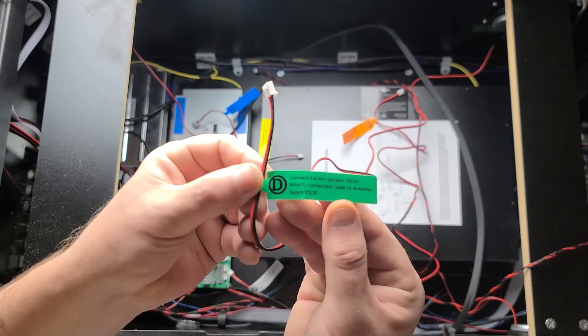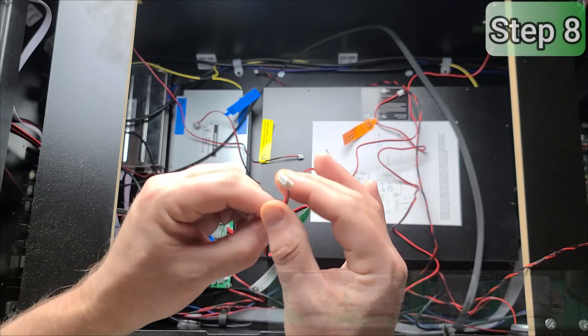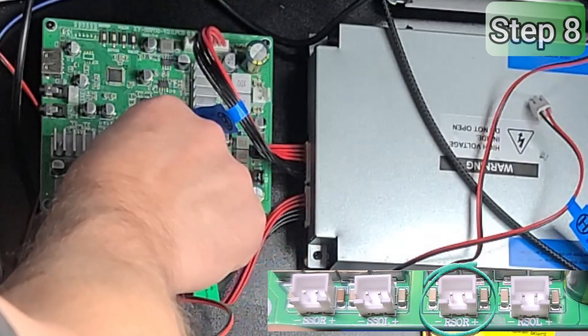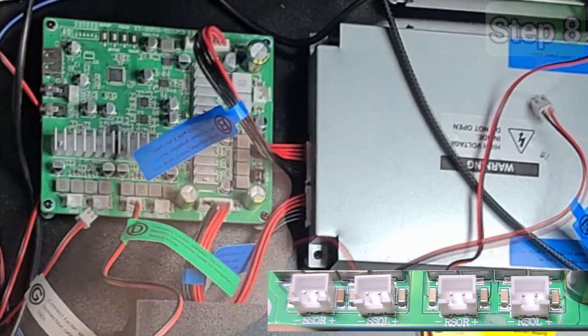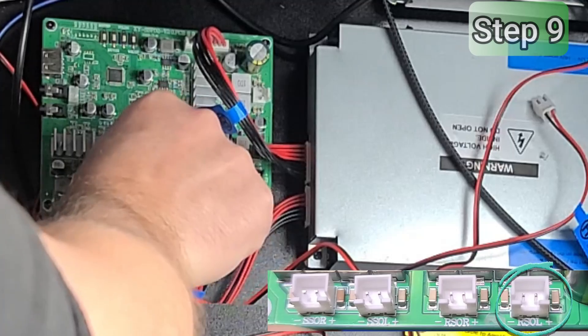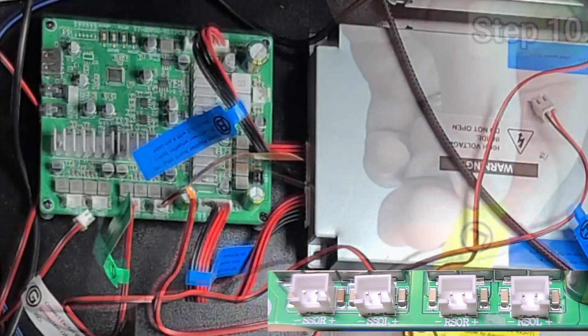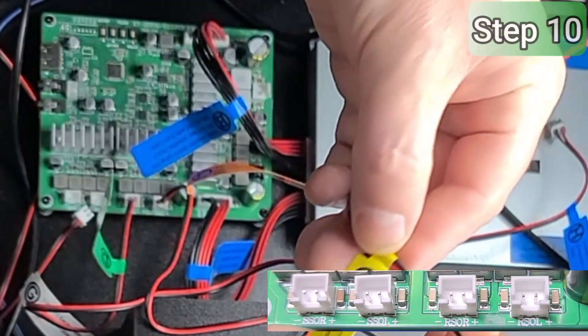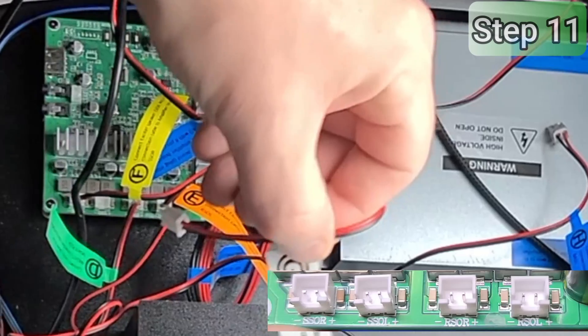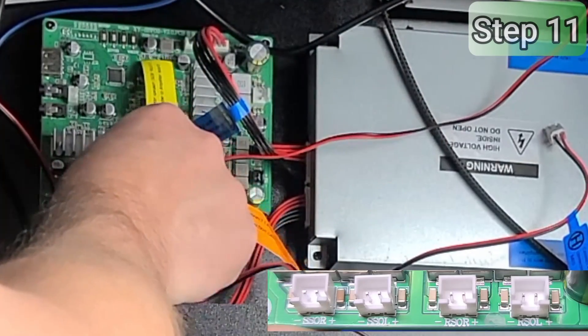Now we'll connect the four exciter cables. Cable D is the rear exciter and plugs into the port labeled RSOR. Cable E is the rear left cable and also plugs into the port labeled RSOR. Cable F is the right side cable and plugs into SSOR. And the remaining exciter cable G plugs into the port SSOR.